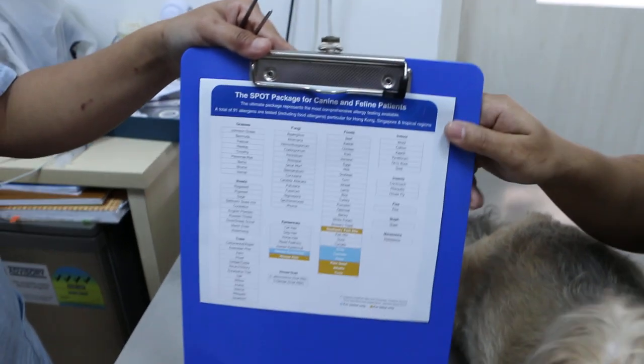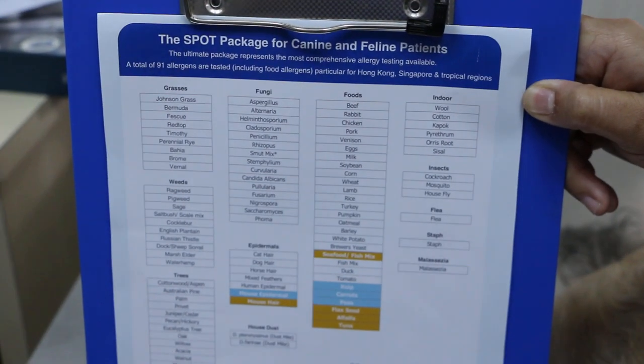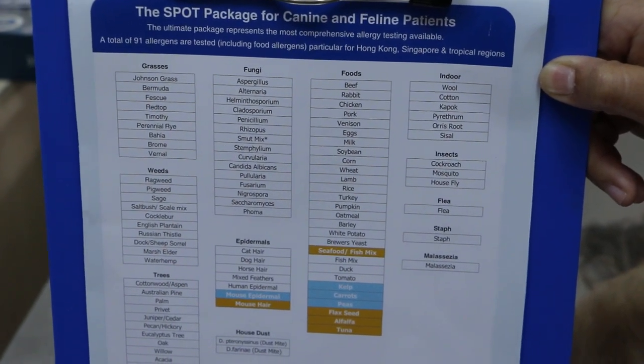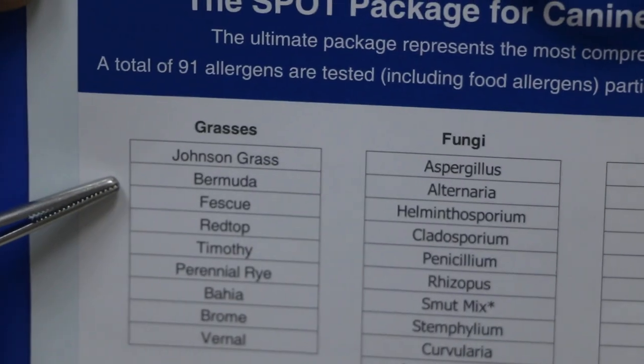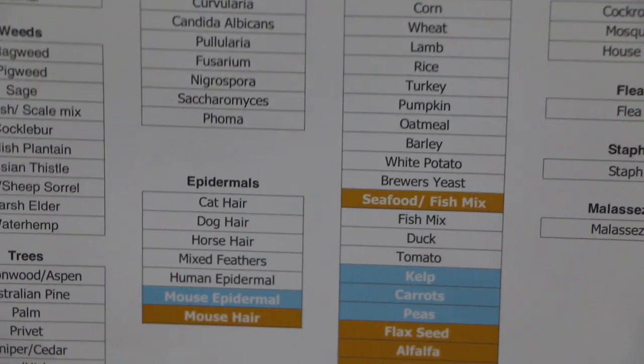In dogs and cats, the itchiness could be due to environmental problems, food allergy, or external parasites like ticks and fleas. In this allergy test, you can see everything — grasses, wheat, trees, fungus, epidermis — these are the environmental allergies.